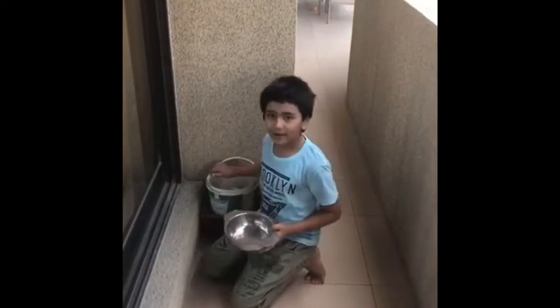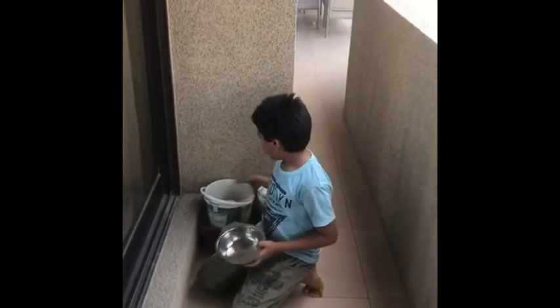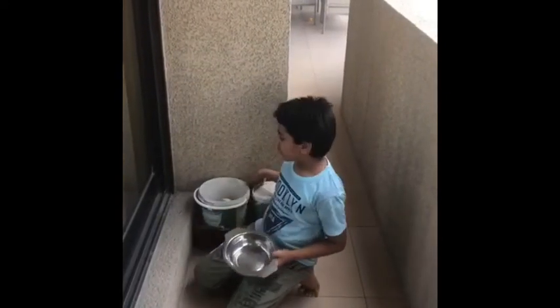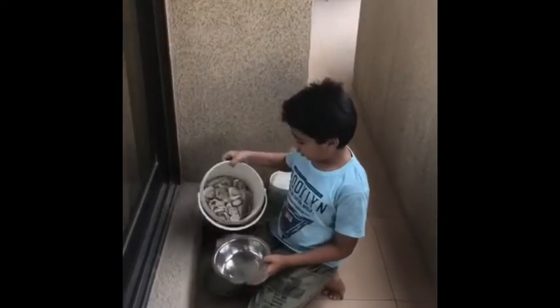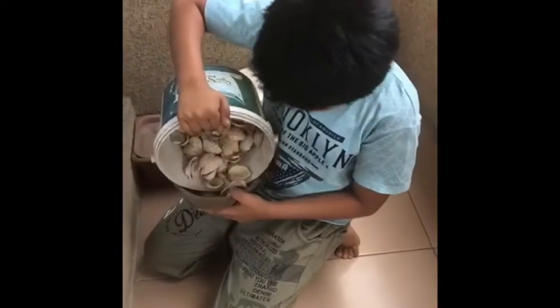Welcome back to my channel. Today we are going to be experimenting with cement. We are going to use shells for this experiment and we are going to put the shells in the pot.